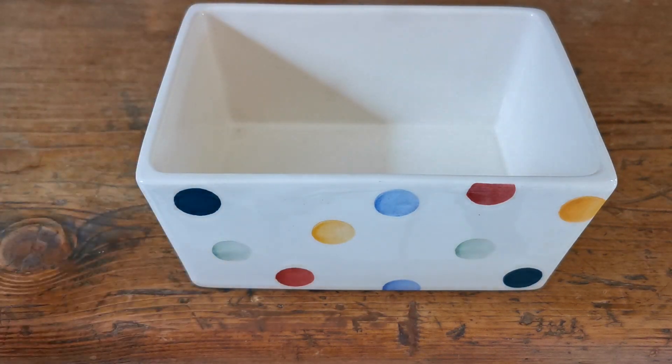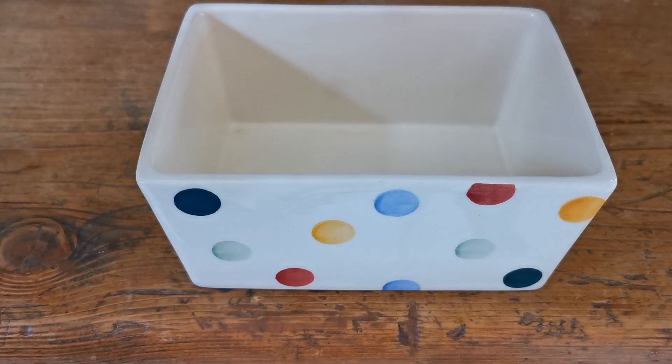If you're an Emma Bridgewater fan and you've got your lid but broken your base, well you could repurpose this as a kitchen utensil holder or soap dish — there's a variety of uses for this if it doesn't have to be used as a butter dish base.